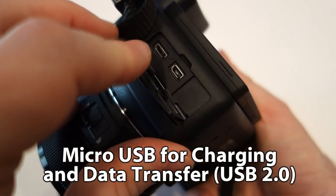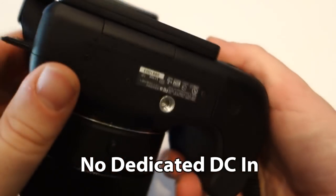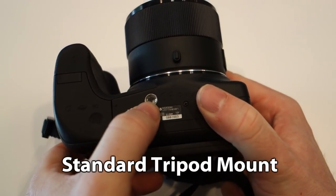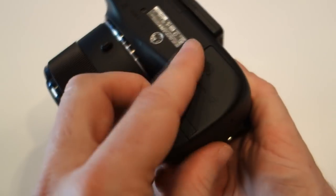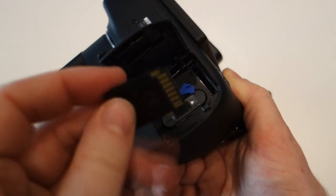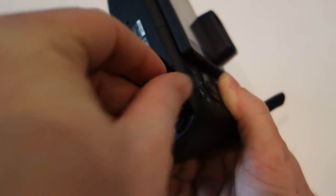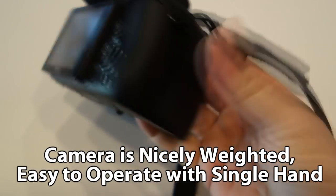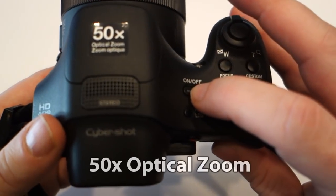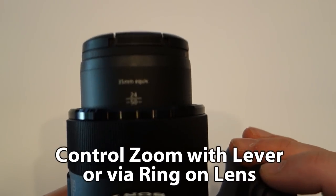The ports are different — you've got a micro USB for charging and data transfer, and a micro HDMI for displaying content on an HD television. If you have a 3D TV, you can shoot 3D pictures as well. For memory, it takes SDHC or SDXC cards, or Sony memory sticks. Faster is better, especially since you can shoot high-definition AVCHD video at 60 frames per second NTSC and up to 28 megabits per second.